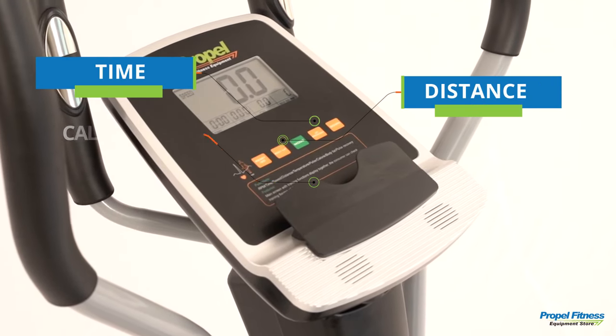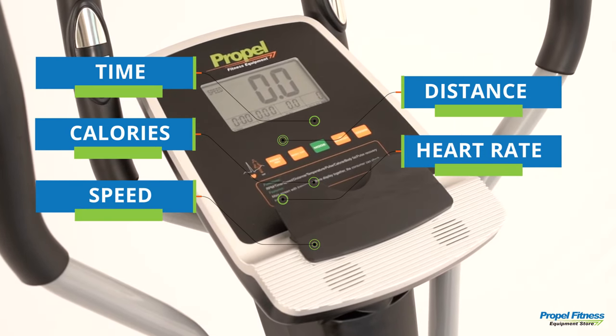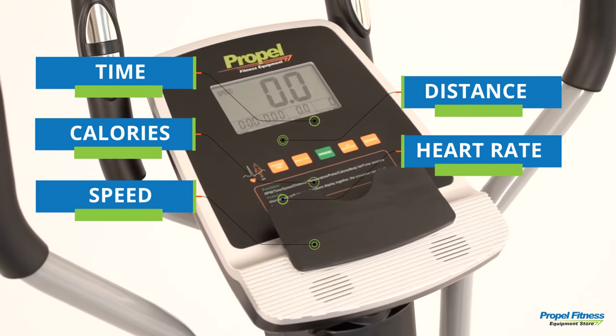The five features right in front of me — it's so easy to track on the screen whether it is time, distance, calories, my heart rate, or my speed.